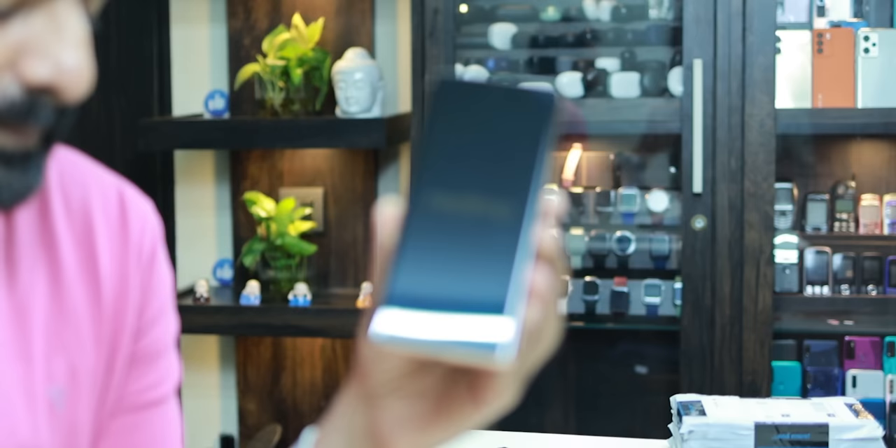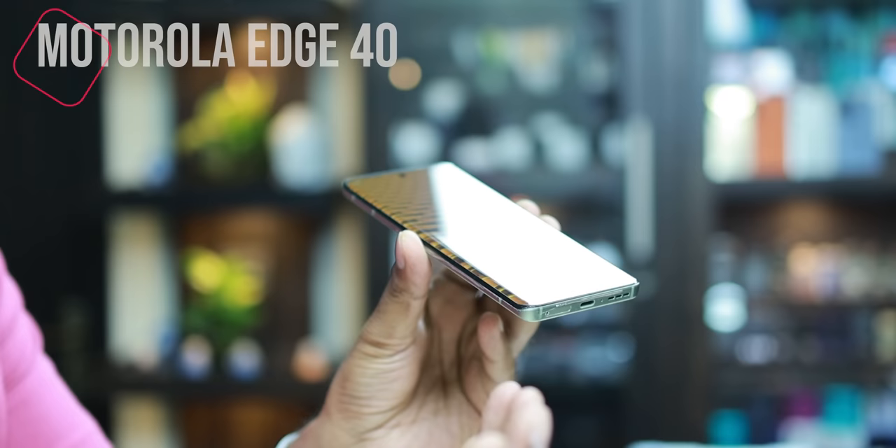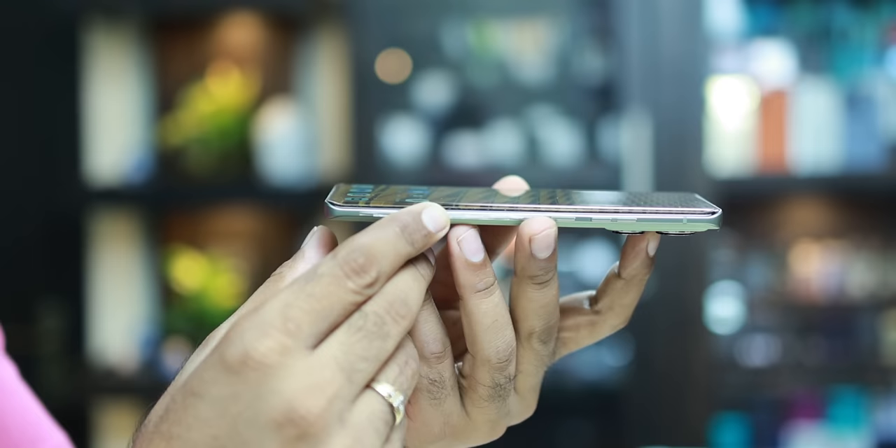I also put the same quality glass on the other phone, and that is the Motorola Edge 40. The price of this is ₹500. You can get this through my friends, but I also have one at ₹500. So this is also super perfect.